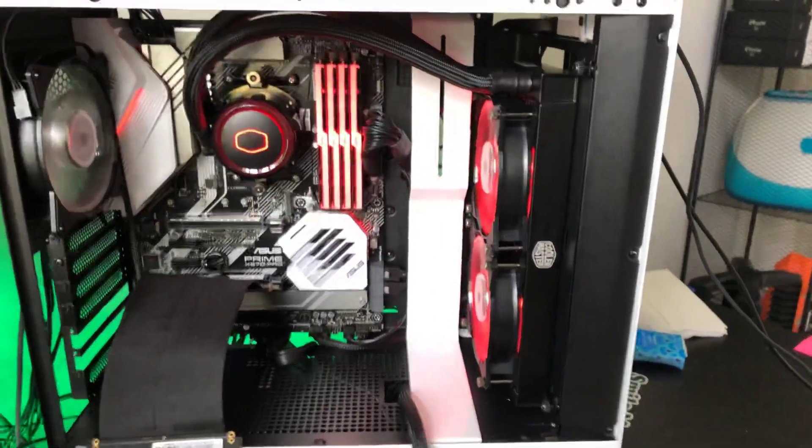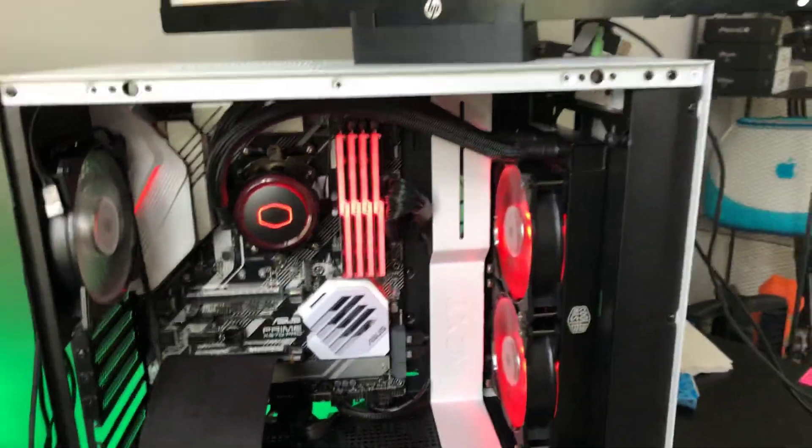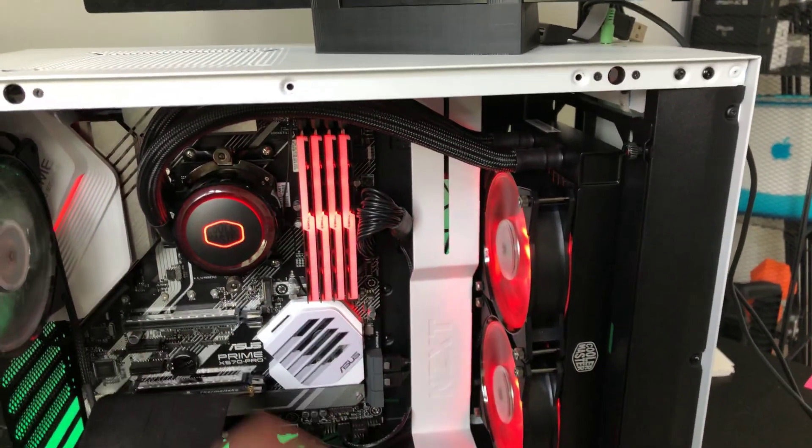I could not find a video explaining this, so I messed around with it and I figured it out myself. What you want to do is just ditch the controller — the physical controller with the four buttons and all the ports and stuff on it — just ditch that.